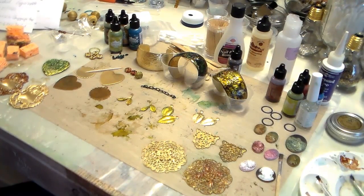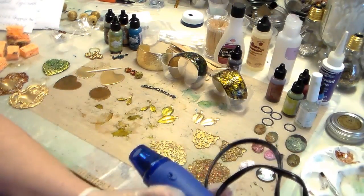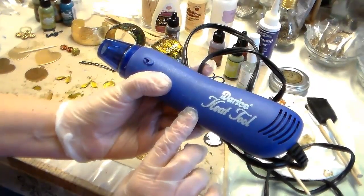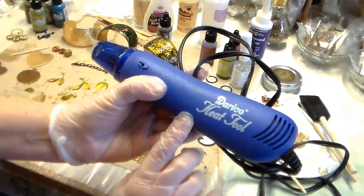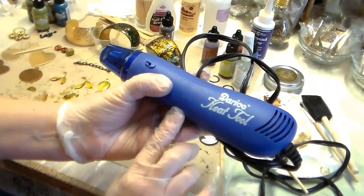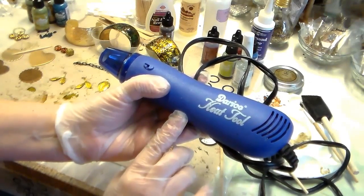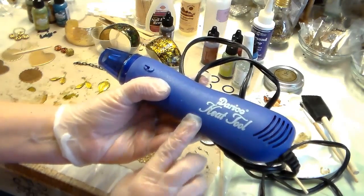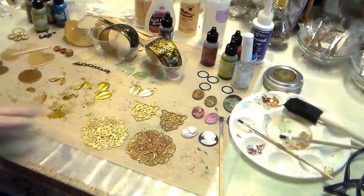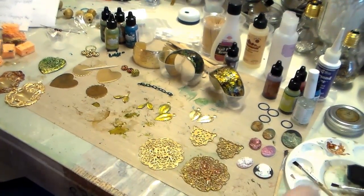They dry very fast. You can speed up the process with a heat tool - this is the one we carry and I think it's the best one. This one is so hot you can't get hotter than this except a torch. We have it on the site and they're in stock almost always. Okay, I'm going to try and go through things kind of fast and give you quick demonstrations.